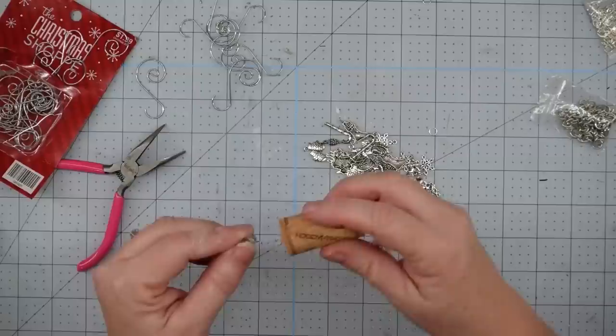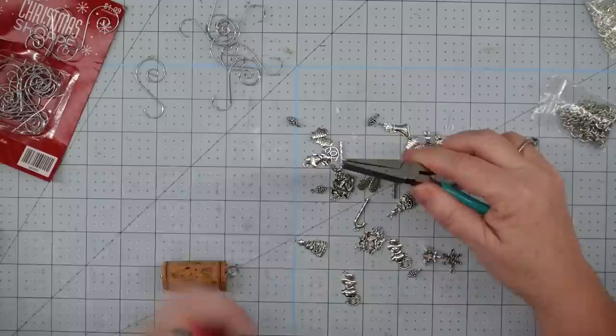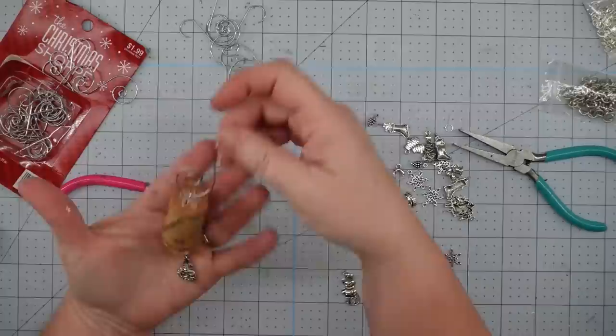For our second one, I'm going to take off another little bead from my chain, put it onto my cork, and then use a Christmas tree charm. I'll take my jump ring, use my little pliers and twist it open. I just twist, then put my little Christmas tree charm on there, add my wine cork, and twist it back together. Simple as that. Now we'll add our little ornament hook to the top, and with that, this project is complete.